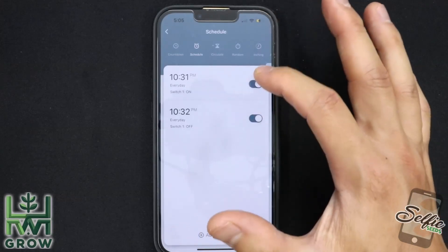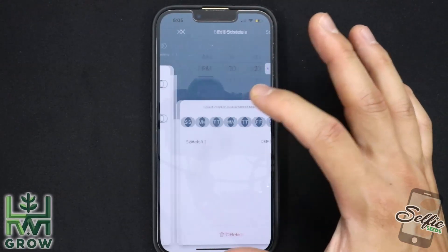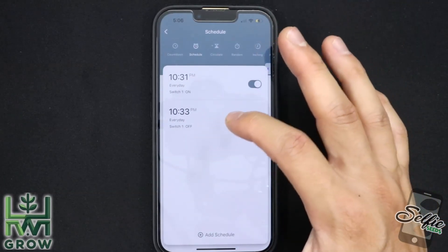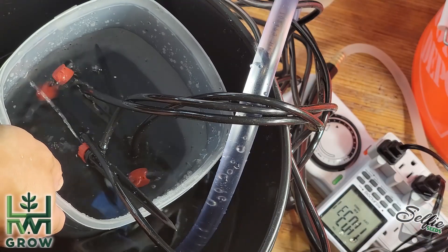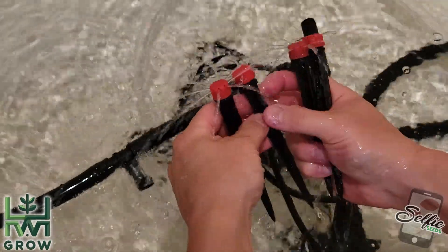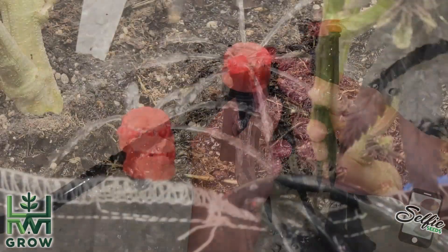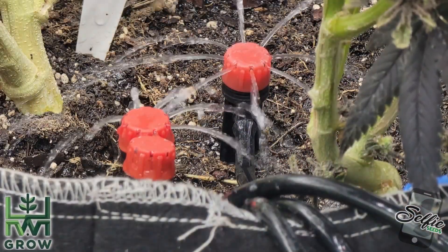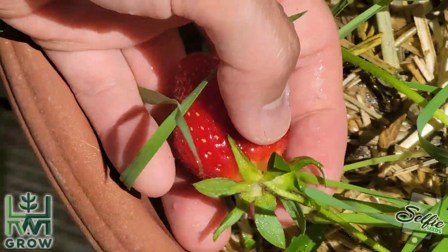I could change that to make it a two-minute duration if I wanted to, by going to 10:32 and changing it to 10:33 — that'll make it a two-minute feed. You really want to measure each strip and make sure it's feeding the appropriate amount. You could calibrate this in a bathtub to make sure you're feeding the perfect amount. This will ensure you're not over feeding or under feeding your plants. And that's it.